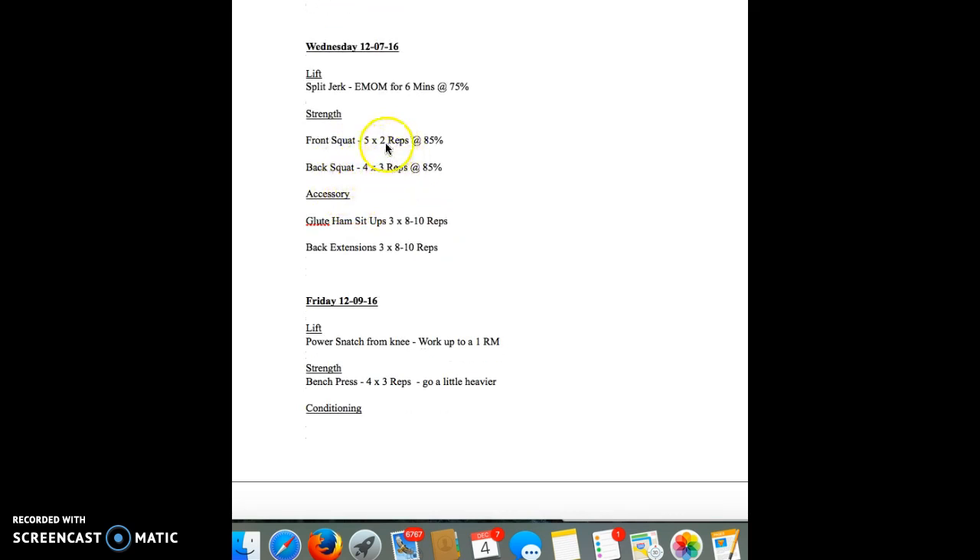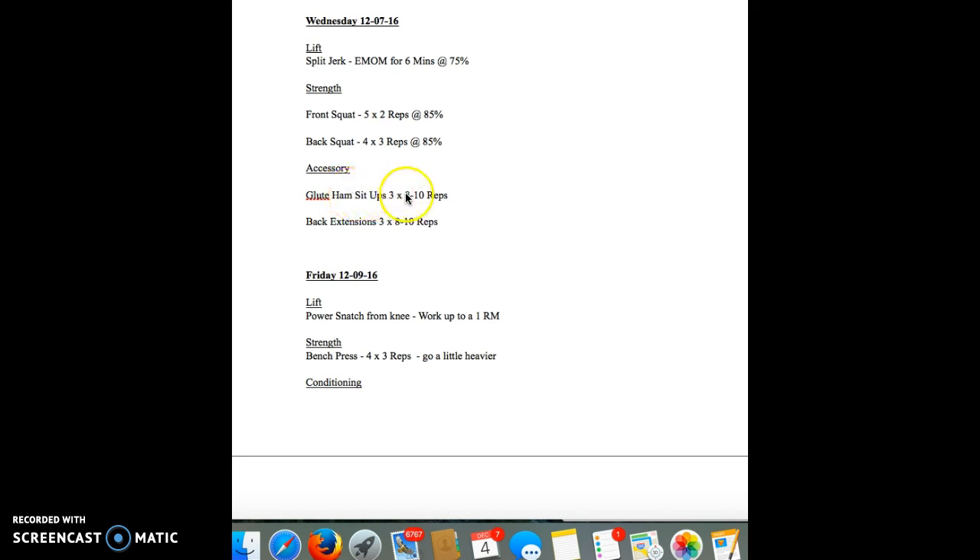Strength — front squat, back squat, just changing the reps a little bit, we're going a little bit heavier. Accessory work: glute ham sit-ups, three sets of eight to ten reps; back extensions, three sets of eight to ten reps.